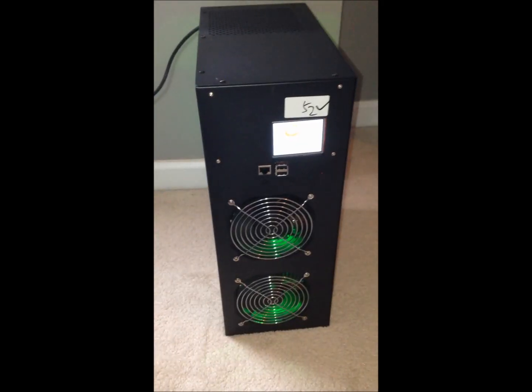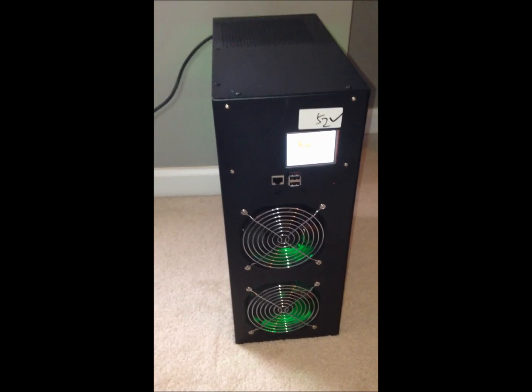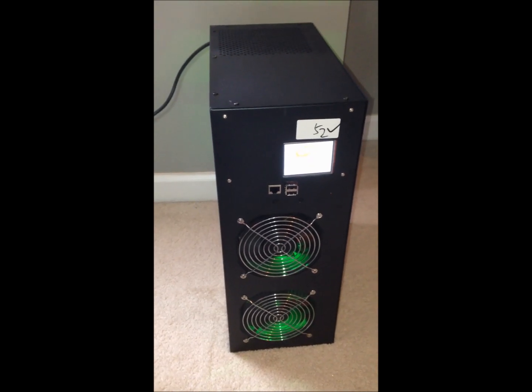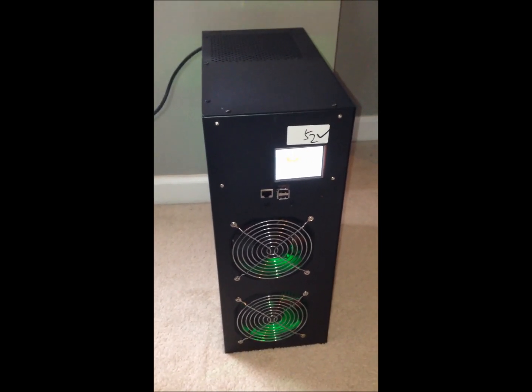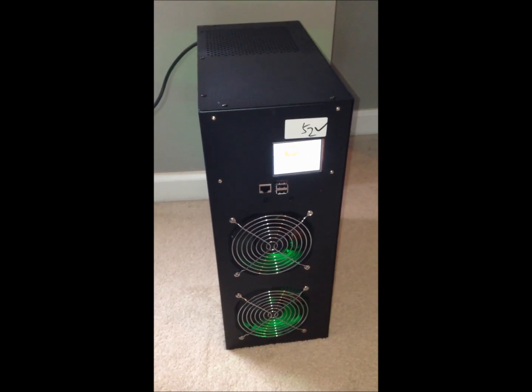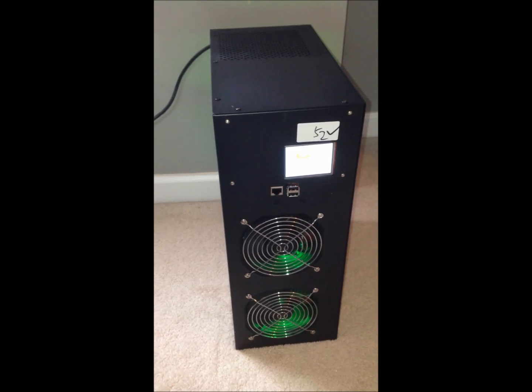We've got this one terahash miner plugged in — it is turned on but not currently hashing; haven't plugged it into Ethernet yet. It's on and it's not too loud — actually reasonable in the decibels right now. All I did was plug it into a power outlet and turn on the switch on the power supply.